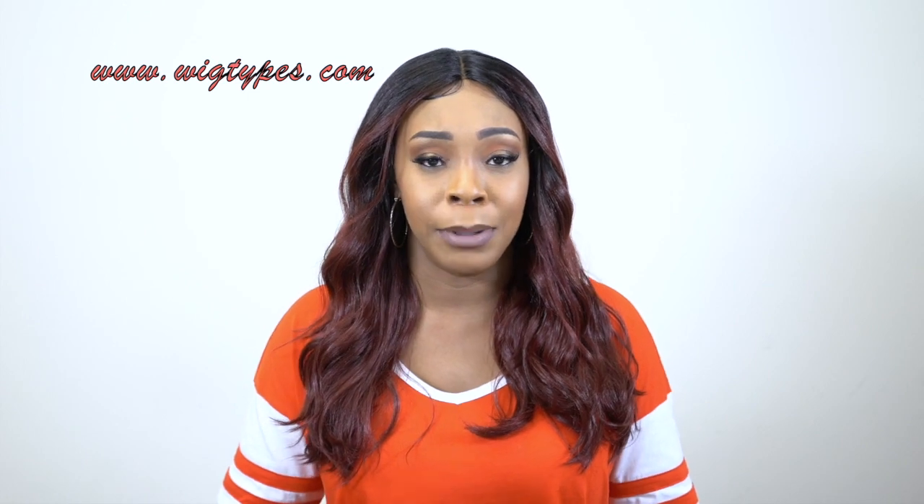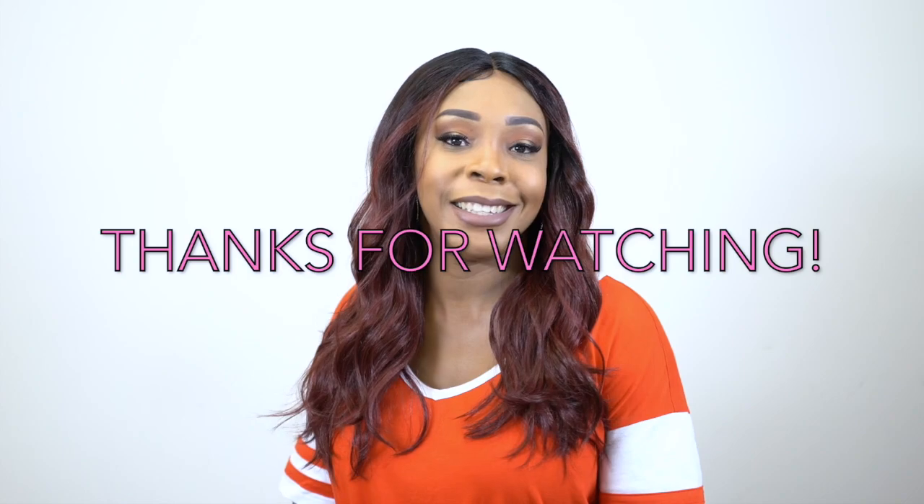If you have any questions or anything else, leave it in the comment section down below and I'll be sure to answer as soon as possible. Don't forget to like, subscribe, and follow us on all our social medias. And yeah, that's it you guys — see you soon, bye-bye.